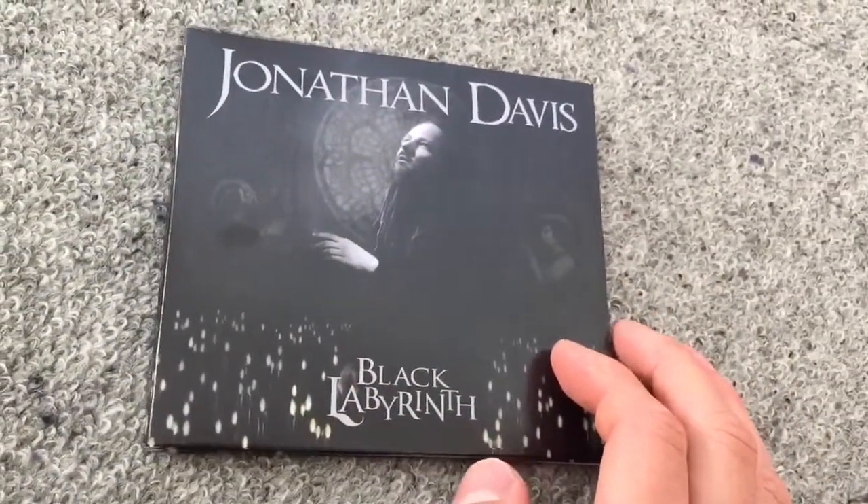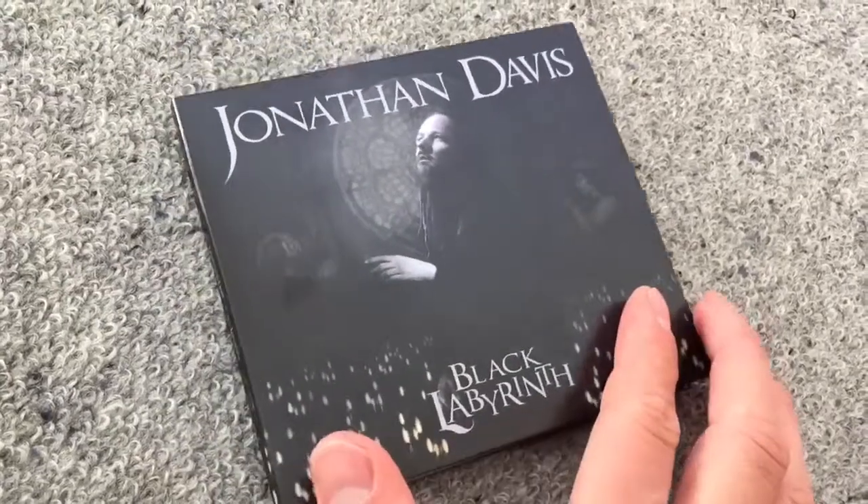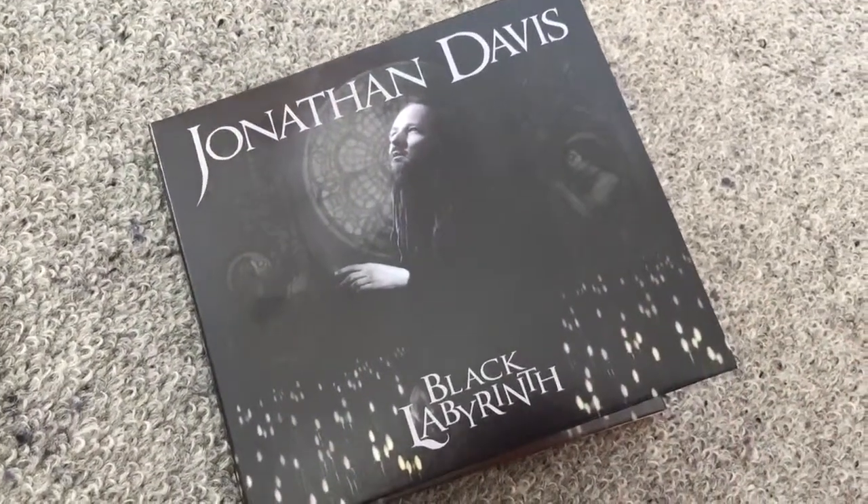I hope you enjoyed this quick unboxing review for Jonathan Davis' debut album Black Labyrinth. See you next time.